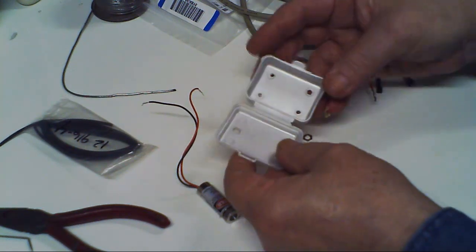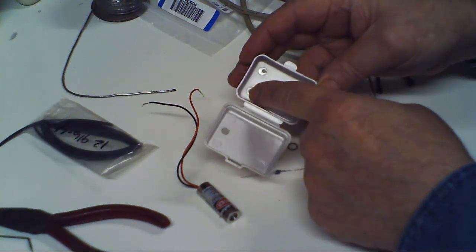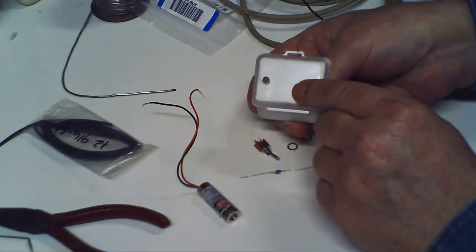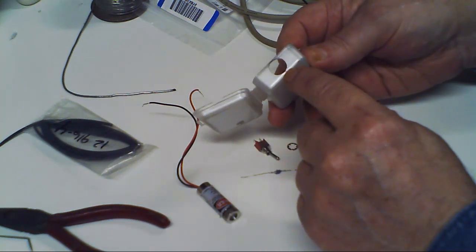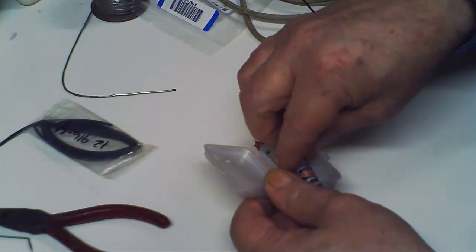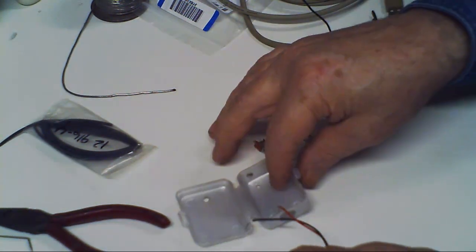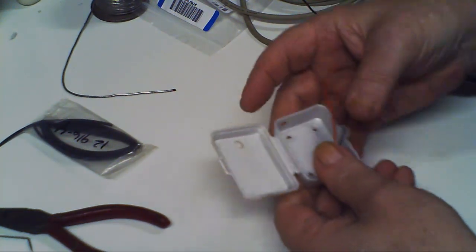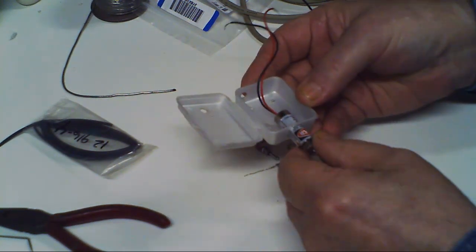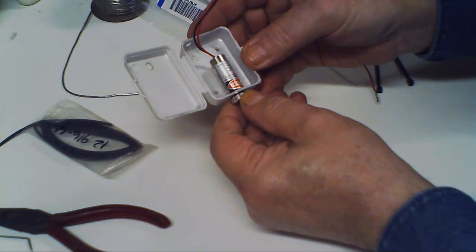I took the box and drilled out mounting holes, a hole for the cable, a hole for the switch, and a big hole for the laser. I'll be stopping and starting the video as I heat up some tools. You get your laser and I'm gonna put it right flush with the case.